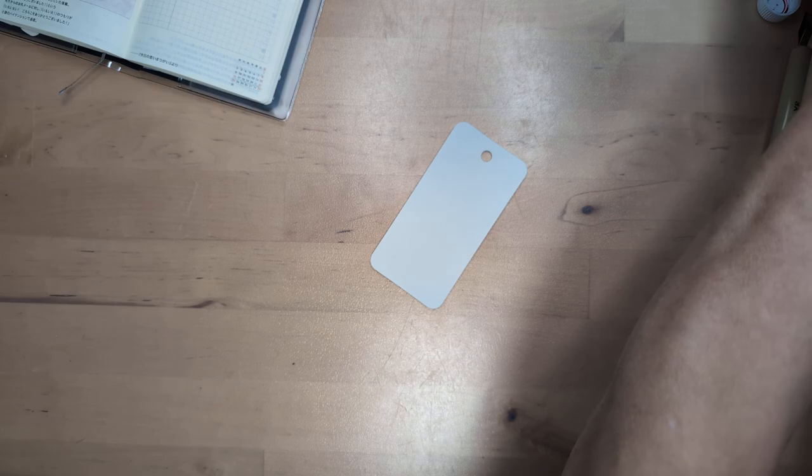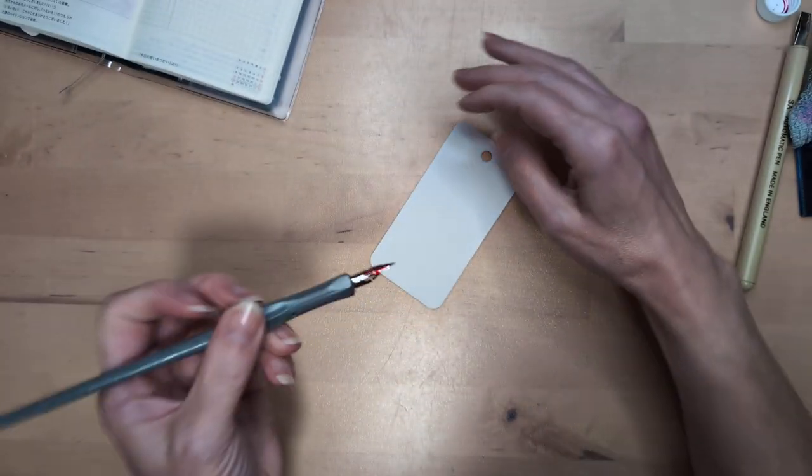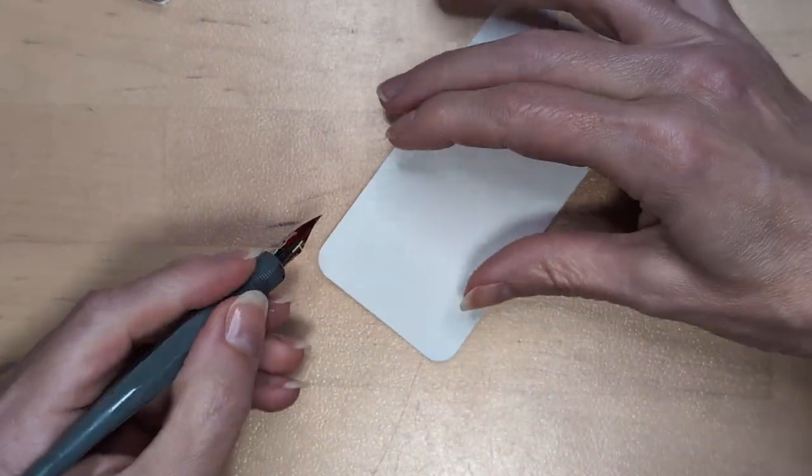I didn't dip this far enough. Didn't dip this far enough. Dipped it too far. And I didn't zoom in. Boop boop boop, okay.